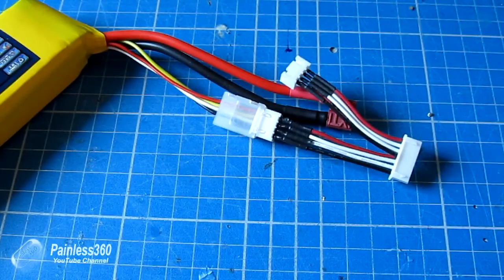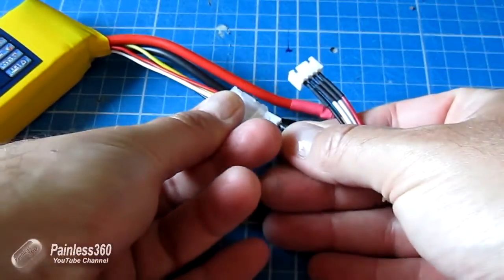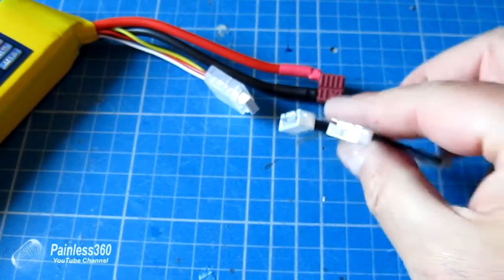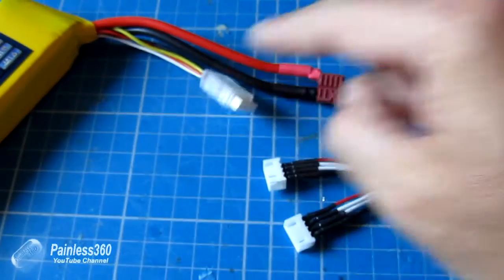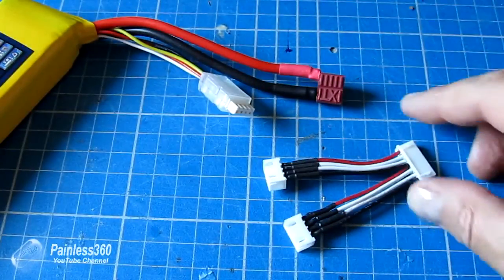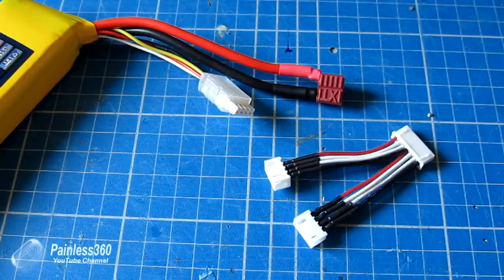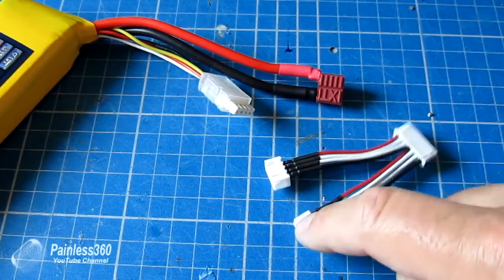Why does this happen? It's a mechanical thing, nothing to do with the electrics. It's simply that these connectors get worn over time. By constantly plugging and unplugging the balance taps into the cable or into the actual connector in the charger, you start to degrade the pins in the connector.